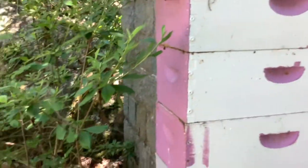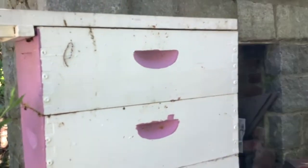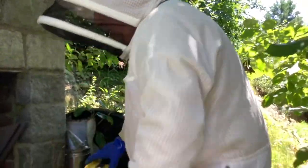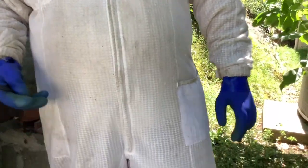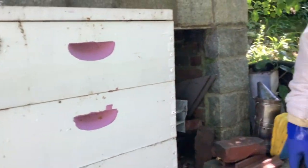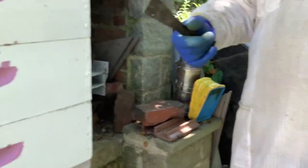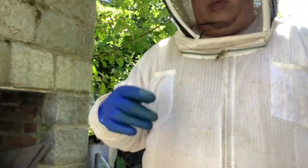This colony started off as an after swarm. A member contacted me and said he had a swarm that hived and then swarmed again. So this colony started off with a virgin queen and a cluster of bees, and I had drawn comb. I was excited and watched. I figured it would take about a week, two weeks for the queen to go out, get mated, come back, and start laying.